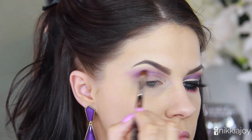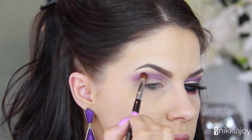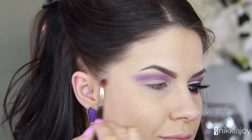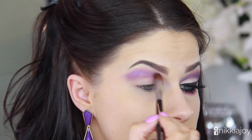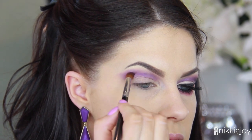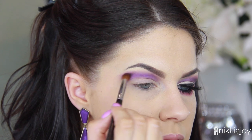I've swapped to a more dense and firm blending brush, which is going to allow us to pack on even more color and create that really harsh sculpted line of the cut crease. Don't worry about the line being too precise — we're going to carve it out with a lighter shadow later on. Just keep building until you're happy with the intensity of the purple.